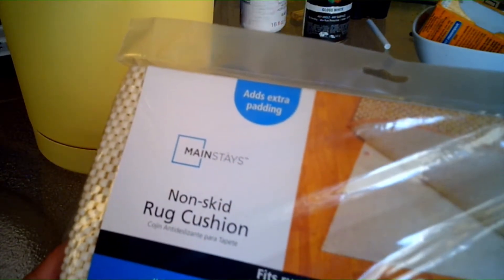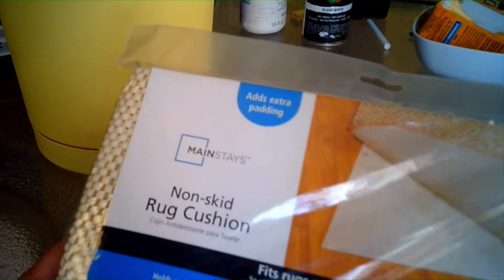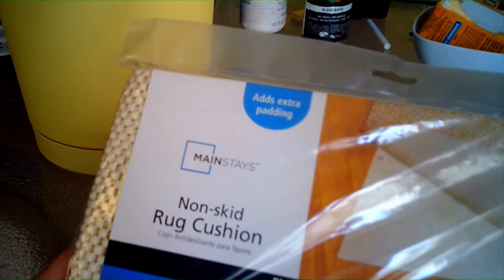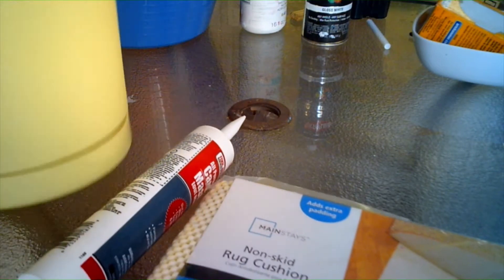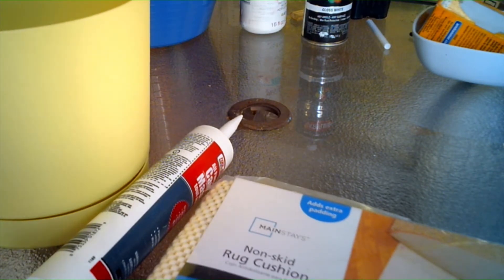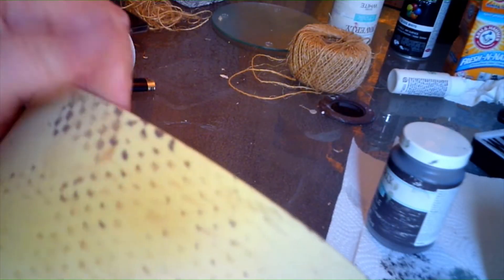I have caulk to put on here, and I also have for this pot a non-skid rug mat for texture. I have not used this for my rugs — it's been sitting in my basement for quite a while. I'm going to tape this around my pot for texture, then use the caulk, and once that dries I'm going to paint it.